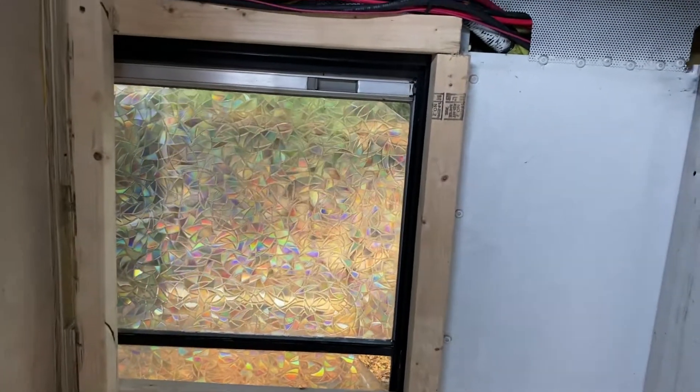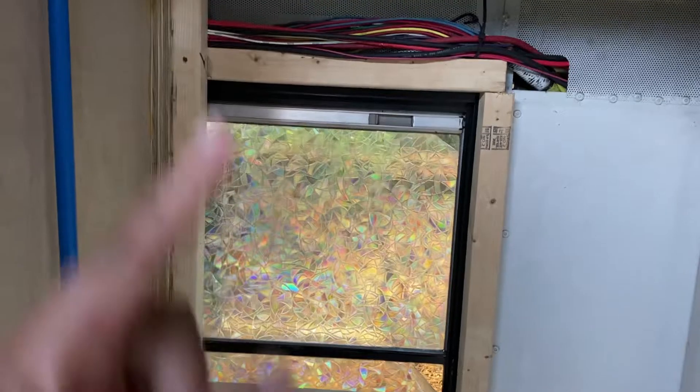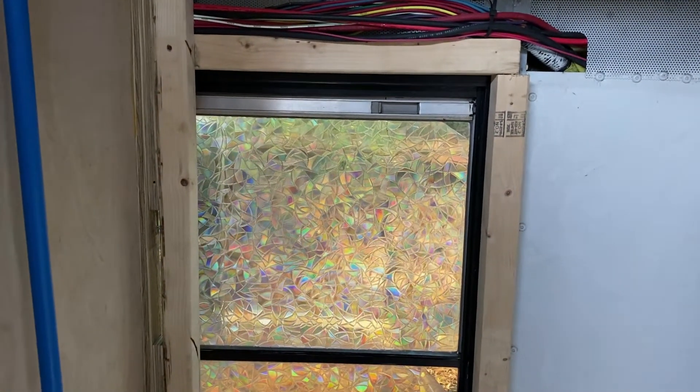Maybe after painting it black, I'll like it. So I'm gonna go get the paint, paint that black, finish painting the cabinets, and then I might just call it a day after that.